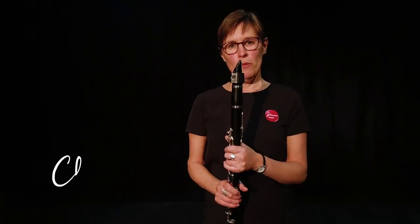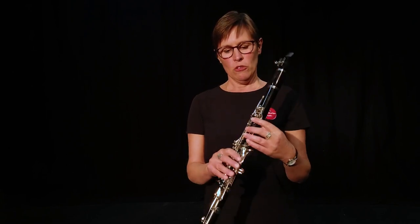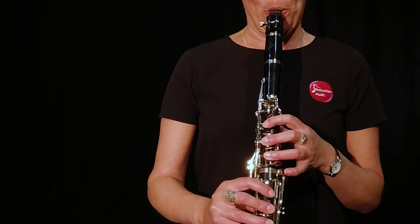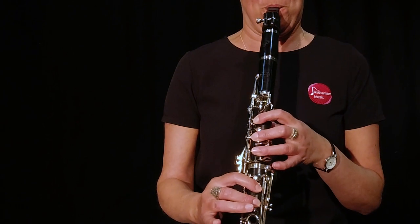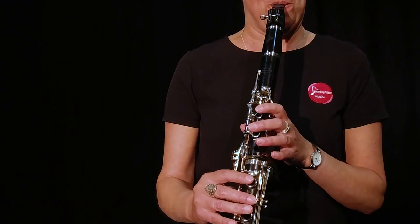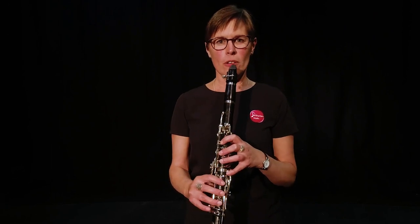And this is a clarinet. This is also a member of the woodwind family. The sound is made in a completely different way to the flute - it's got a reed which is a very thin piece of bamboo which will vibrate against the mouthpiece to make the sound. There are also keys which I press down to change the notes to make it higher or lower. It can play quite low notes, and it can also play quite high for tunes like this, which is from Mozart's clarinet concerto.